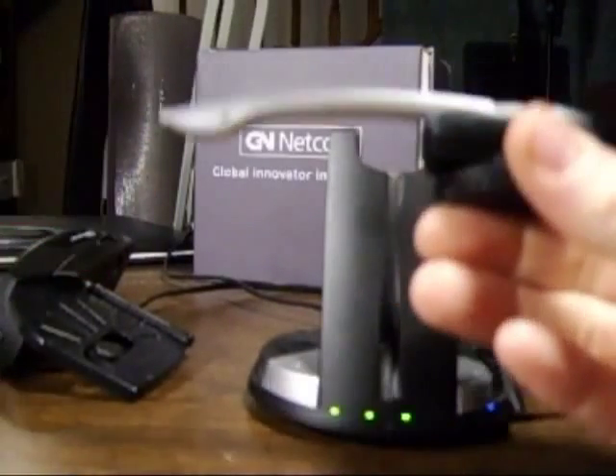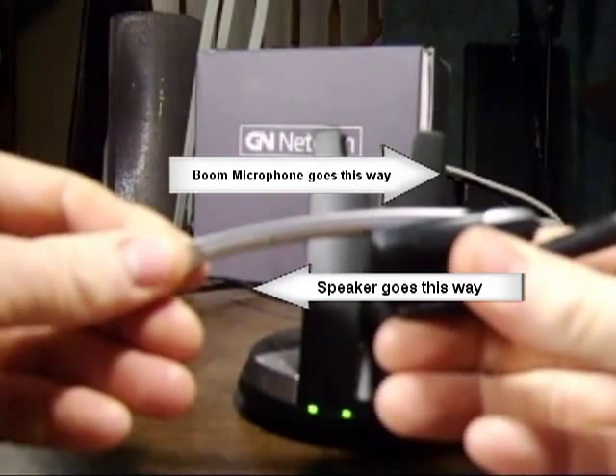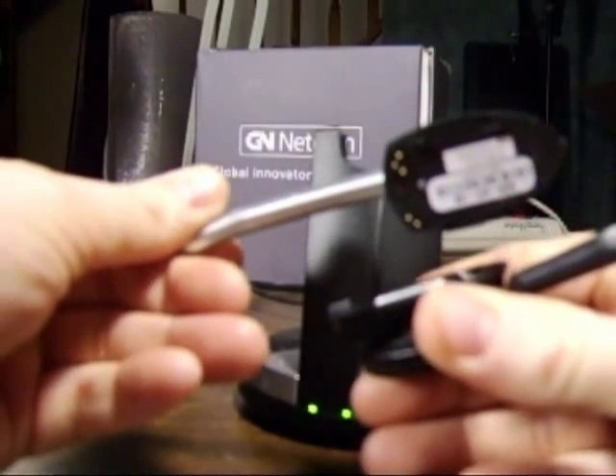Now take the headset out of the base and hold the round ear cushion with one hand and the end of the microphone with your other hand, and push the two towards each other. This power cycles the headset. Wait 10 to 15 seconds and slide the two back together, then put the headset back in the base.